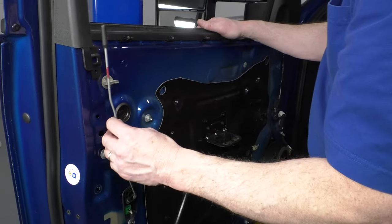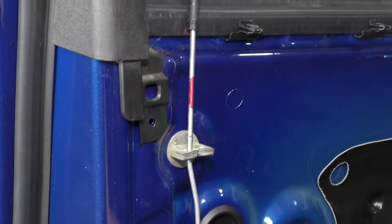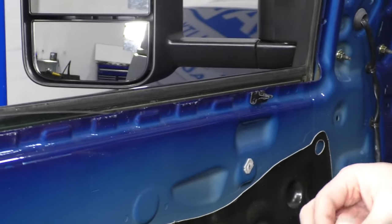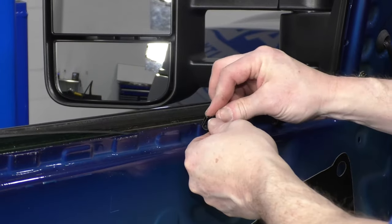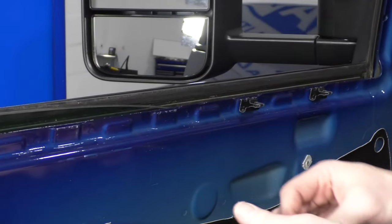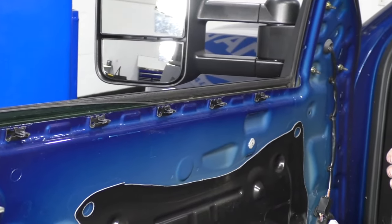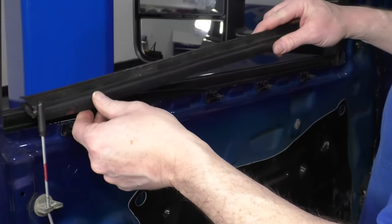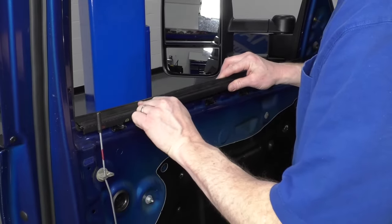If your door lock fell out of place, just put it back up into place. These clips slide back down onto the door, and the weatherstrip goes back in place. This part seals against the window.